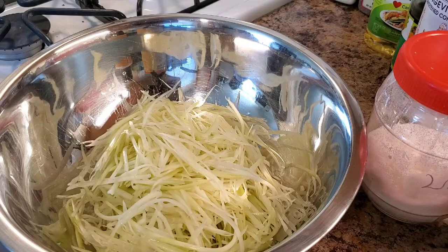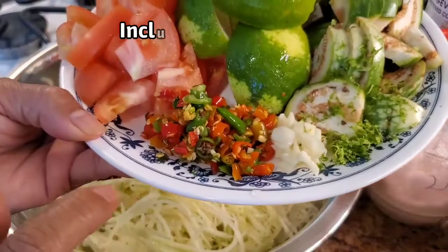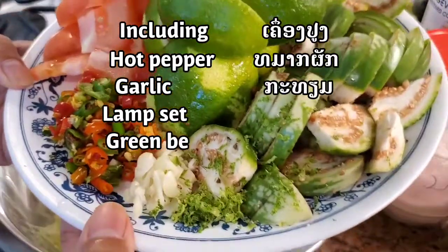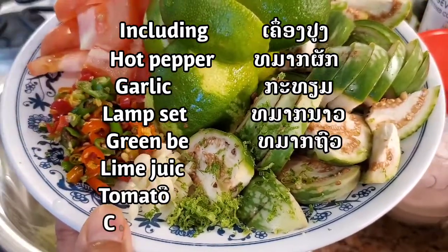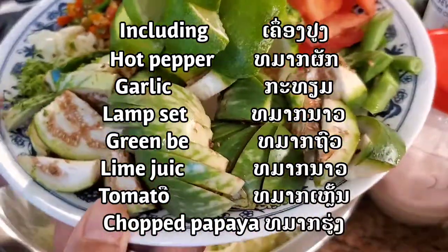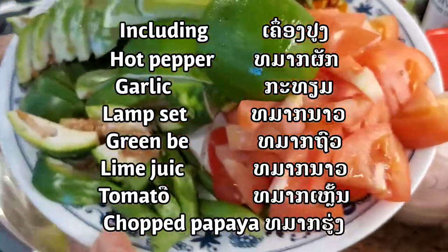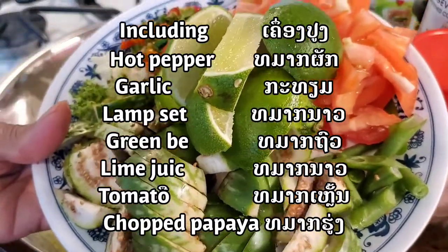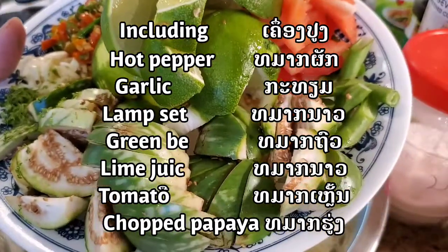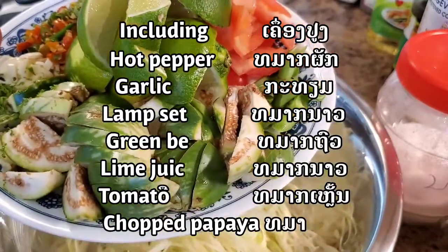I prepared everything already. I got hot pepper chopped, garlic chopped, lime zest — I love lime zest, I love the smell and flavor. Egg, loud eggplant. Bean, green bean. Tomato. And lamb. Very easy. This is all the healthy salad I'm going to make. I'm going to put it on top of a hot dog — I'm going to show you how to make papaya salad hot dog, guys.